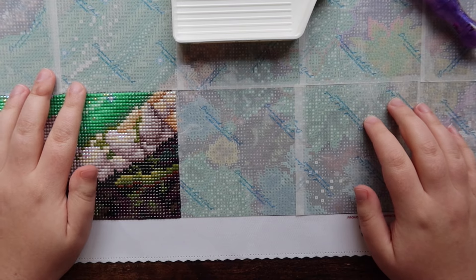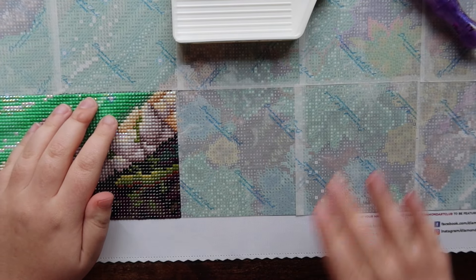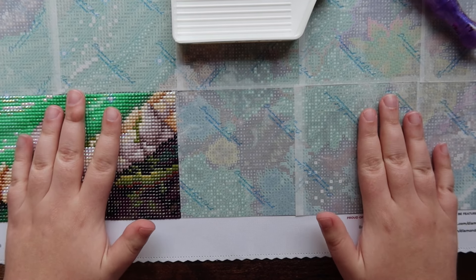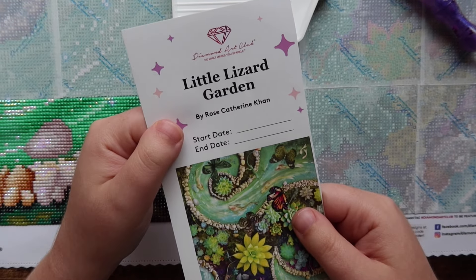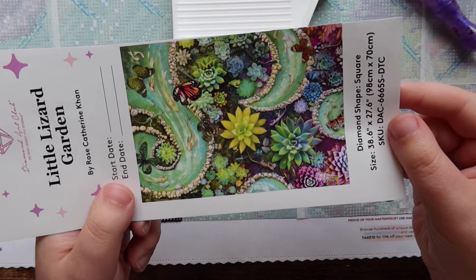Hello friends, welcome or welcome back to my channel. For those of you who are new, my name is Mikayla and I make diamond painting videos here on this channel. Today I will be doing a whip and chat video where I'm just working on my current work in progress, which today is Little Lizard Garden. This is by Rose Catherine Khan — here is a look at the original artwork.